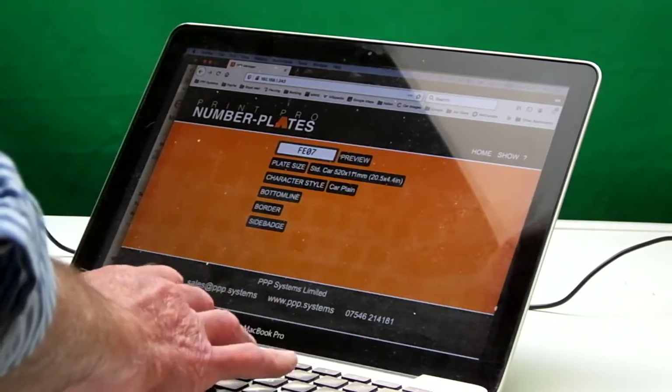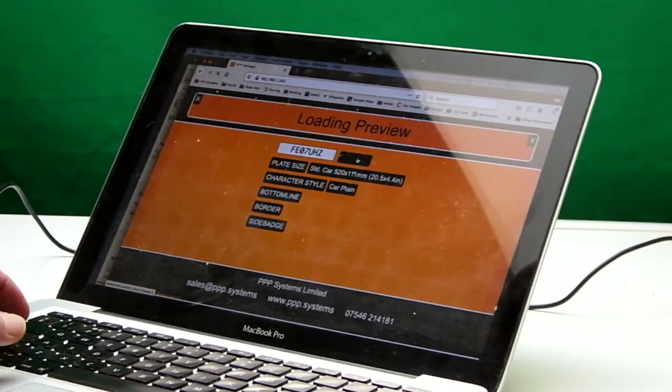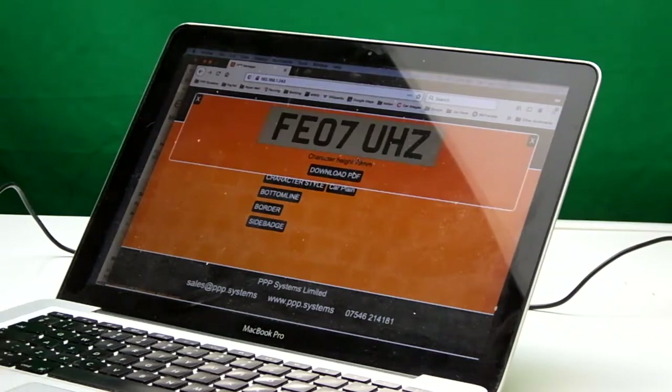Put in a registration, click preview, and there's our number plate. And it's as simple as that to connect in.